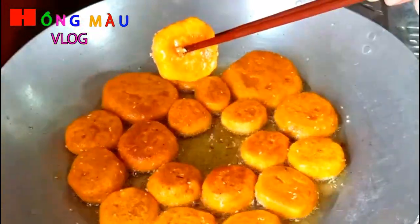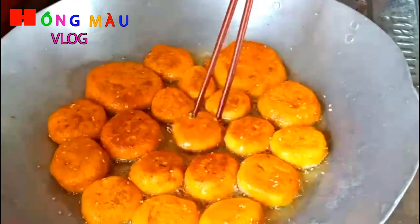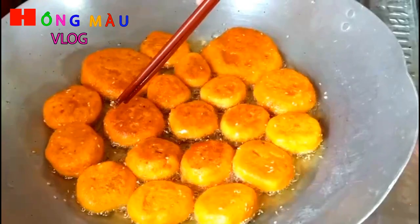Các bạn để ý nha. Rồi như vậy, nó đã chín rồi đó. Mình gắp ra đĩa nha các bạn. Rồi mình làm tiếp đến khi nào hết bánh thì thôi.